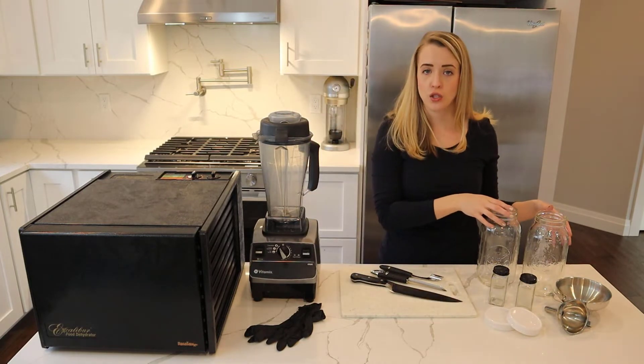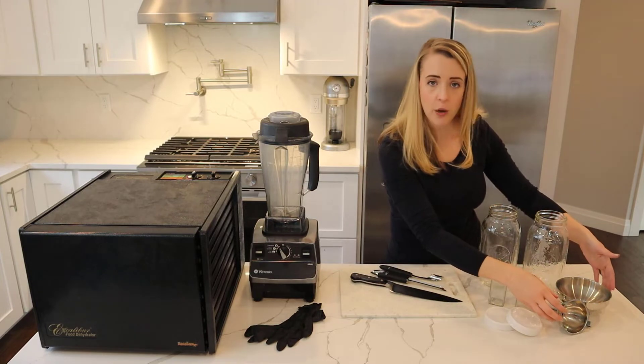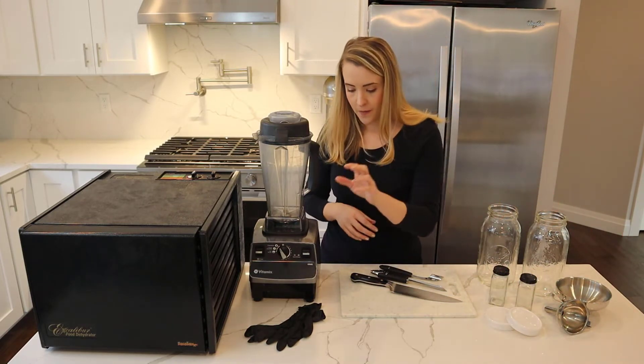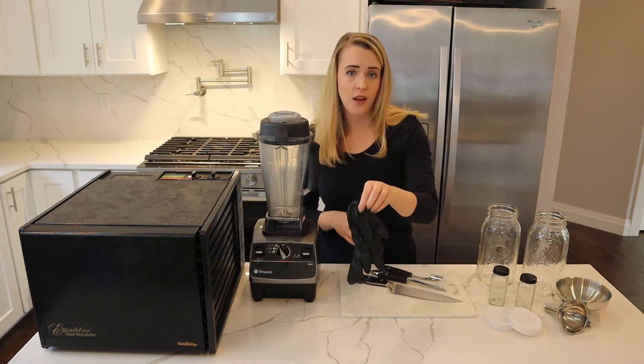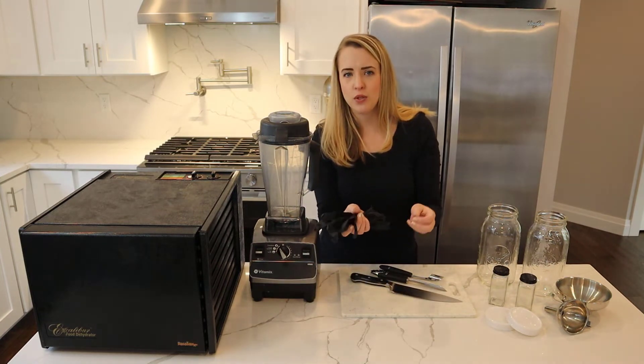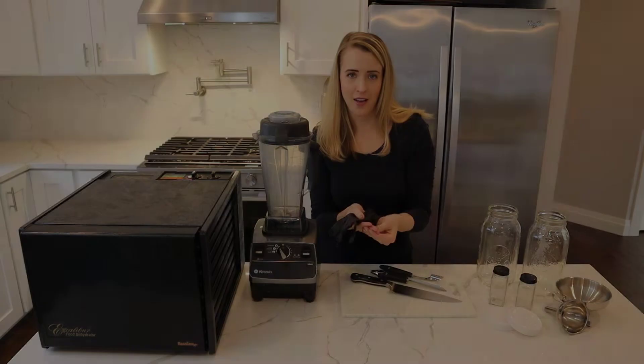We have jars for storage along with the lids, and then we have a couple of funnels to help get the jalapeño into the jars without making a mess. I also have some nitrile gloves. These are not required either, but they can help to keep the jalapeño off your hands so you don't end up getting that burning sensation after you're done cutting.